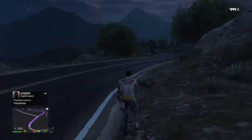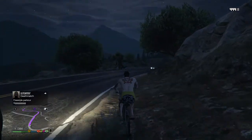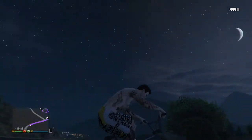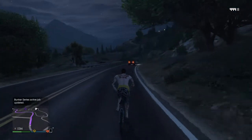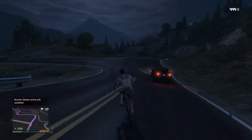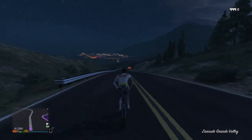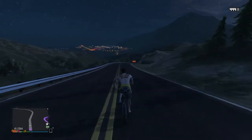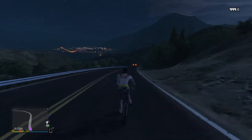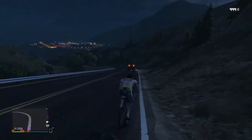Hey guys, today I'm showing you how to do the wheelie on your front wheel on a BMX. You need to press XRA — it's according to what system you're on — then hold L2 and push your left joystick up. So you hold L2 and push your left joystick up.